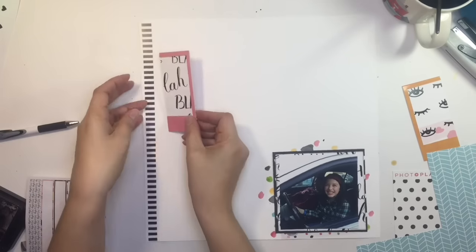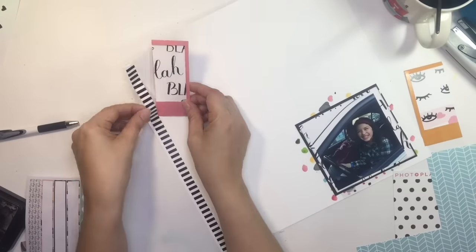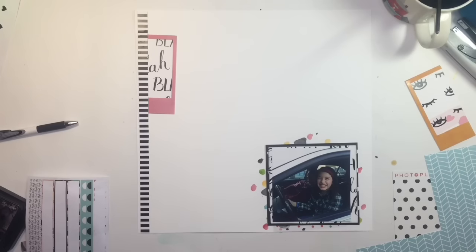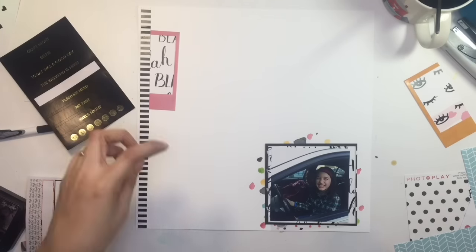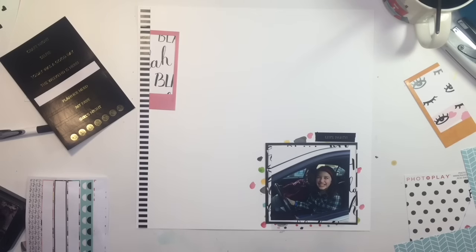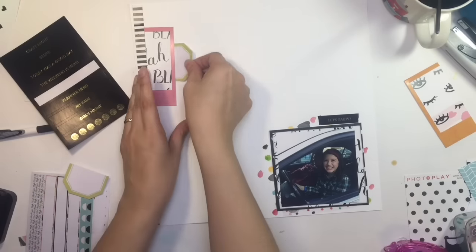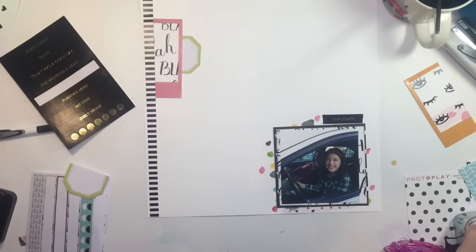I got a strip off one of the exclusives, cut the branding strip off, and I'm going to use this other piece of a Polaroid that I had framed with that exclusive paper. I used the other half in my previous layout and had it laying on my desk, so I decided to add it. I have these little black stickers and the one I put down says 'let's party,' because it just looks like Isabel's having a blast in the front driver's seat.